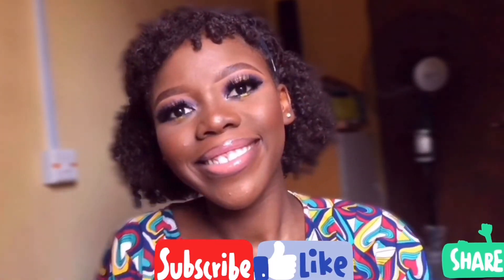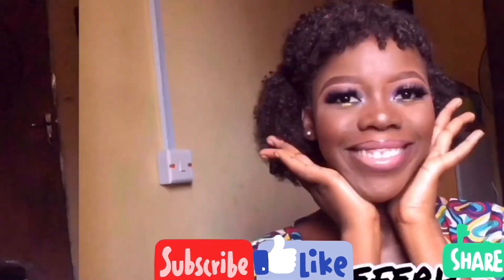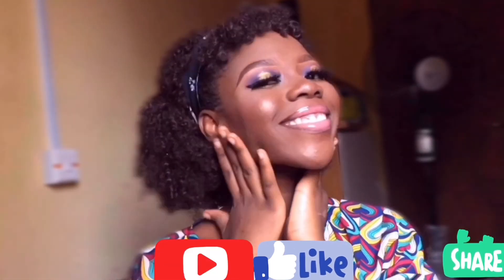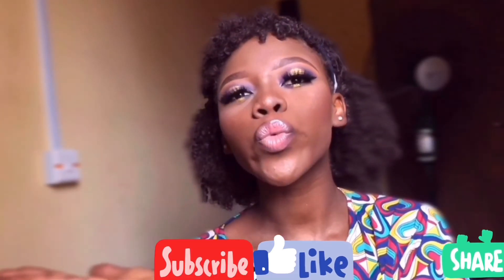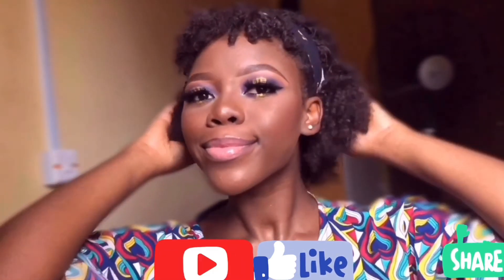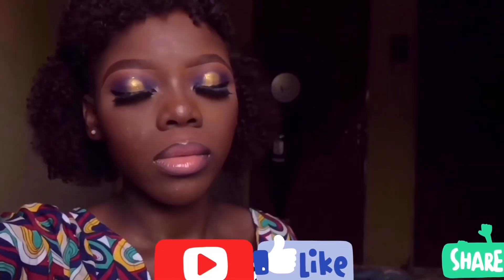Thank you all for watching today's video. I hope you enjoyed watching as much as I enjoyed making it. I hope you were able to learn one or two things. Don't forget to subscribe, like, leave a comment below, and share with friends and family. See you next time — bye, stay safe!